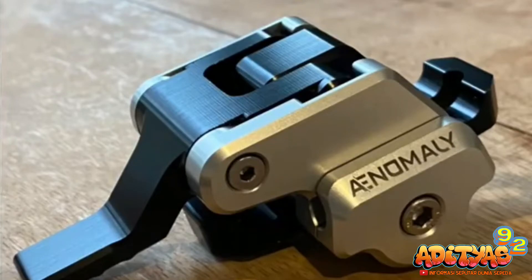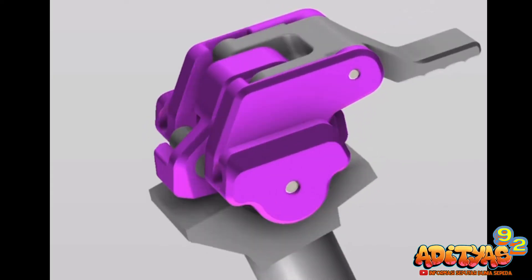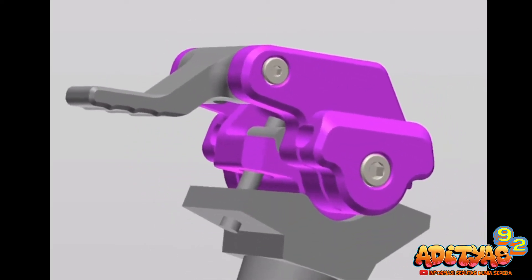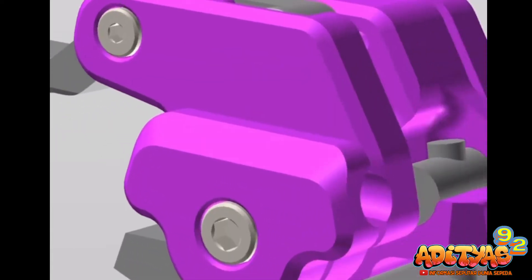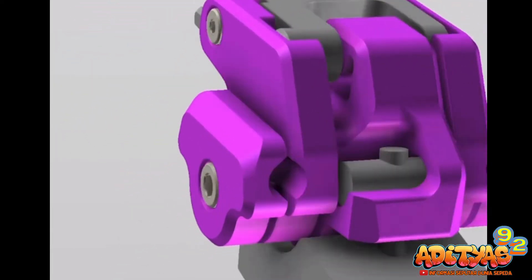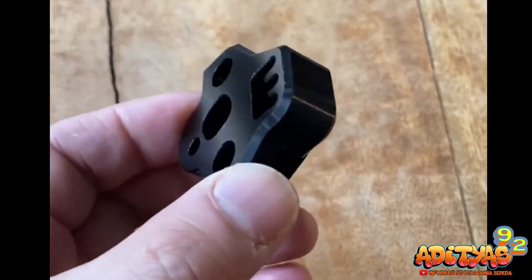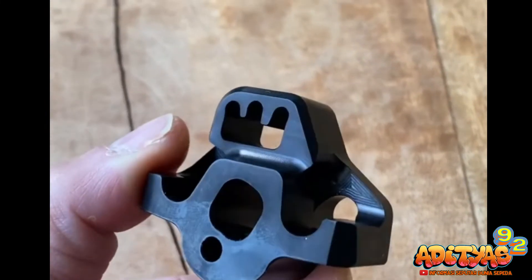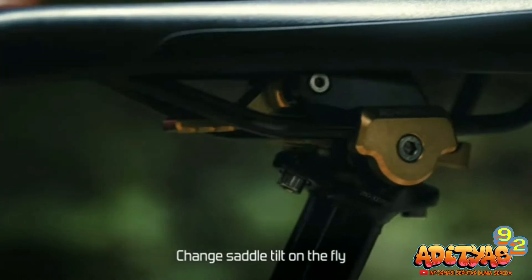Namanya Anomaly Switch Grade. Anomaly Switch Grade ini berfungsi untuk mengatur angle dari sadel sepeda kalian. Karena tentunya bagi kalian yang mengendarai sepeda berjenis MTB Enduro, MTB Trail, sampai dengan MTB Downhill, tentu biasanya memiliki problem terhadap ketinggian ataupun kemiringan daripada sadel kalian. Si Anomaly Switch Grade ini dapat menjawab atau menyelesaikan problem tersebut, di mana kalian bisa mengatur sesuai dengan keinginan kalian.